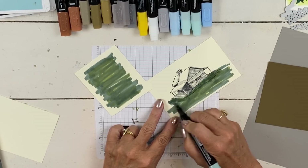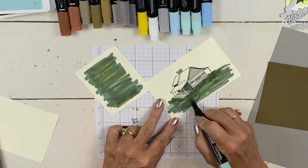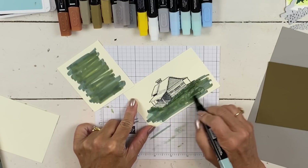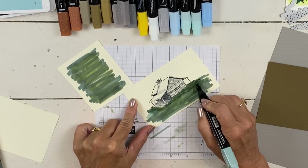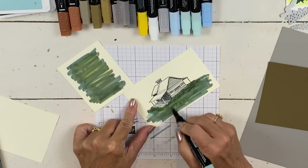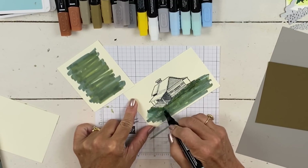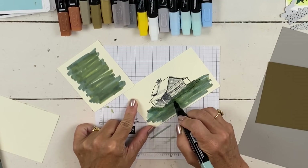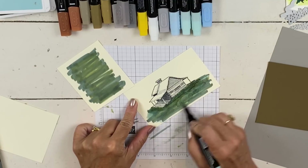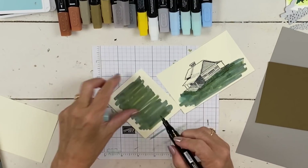We're going for an overall effect — there's going to be a lot going on on this card, so it doesn't have to be perfect. You can see how all three of these colors blend. It'd be great if you do military cards or you have a camo stamp — this is a great color combination for those. It does look a little bit of a hot mess until you're done, but that's okay. You just want to do your lightest color last and that helps blend them all.